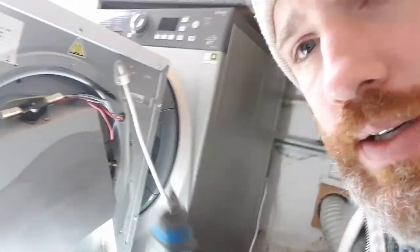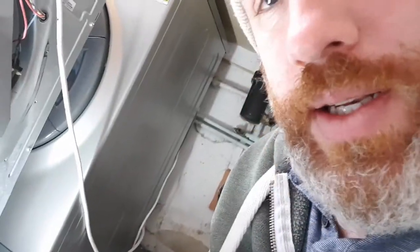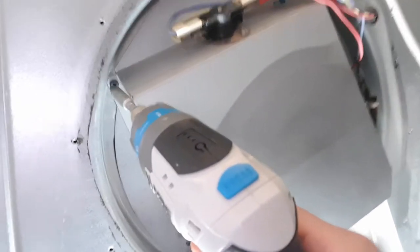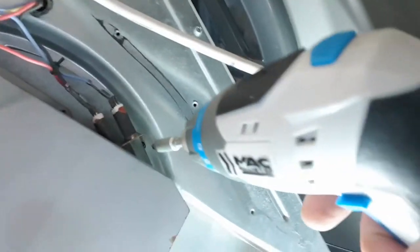You might get to this stage and think it looks complicated, but it is pretty simple. All you're going to need is a Phillips screwdriver. You're going to need a little extension because some of these screws are tucked in and you can't reach them with a normal hand screwdriver. All you're going to be doing is removing these little black screws.